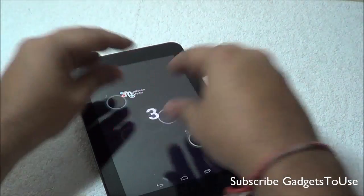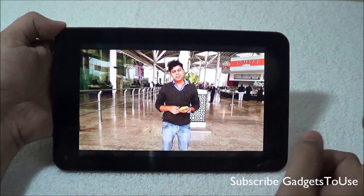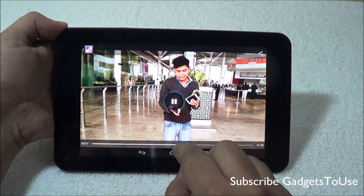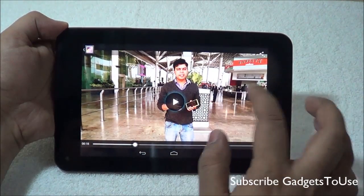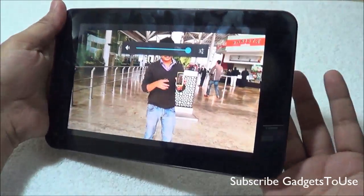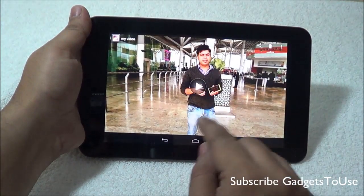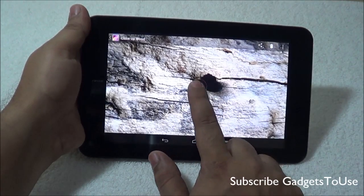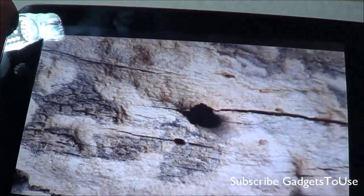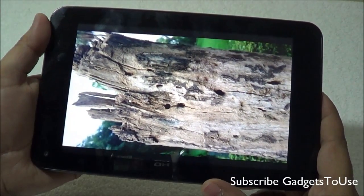The device supports 5-point multi-touch. We are now playing a 1080p high definition video — it plays fine on this device without any issues, and you can forward or rewind as well. The loudness from the loudspeaker at the back is pretty good. We also tested a 720p video loaded through a micro SD card, and both 720p and 1080p videos play without any issues.